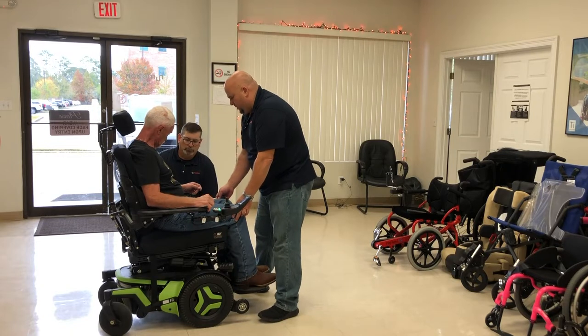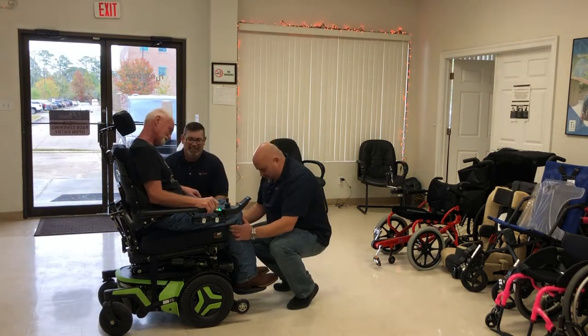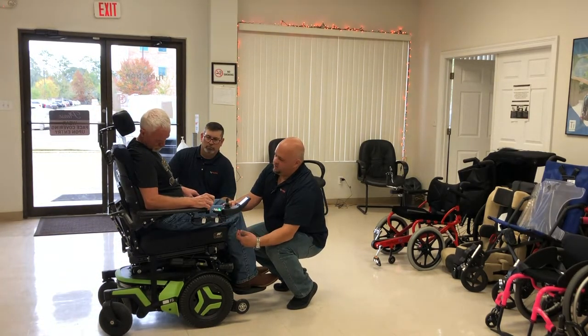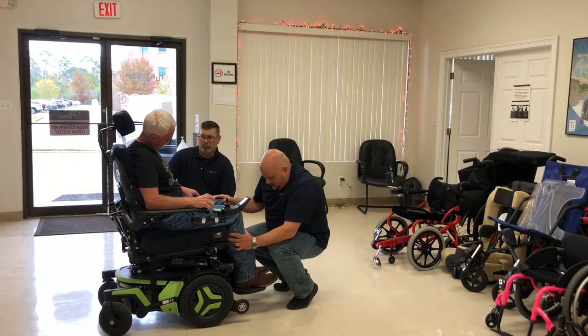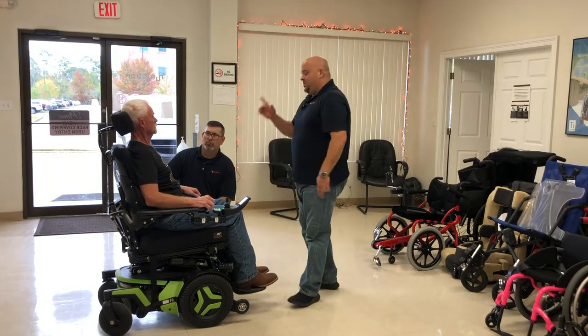Let's check your hips — I'm going to scoot your butt over just a little. There we go. The seat depth looks great even with the boots. Are you wearing your boots mostly every day? We want to make sure your legs are at 90 degrees right here. You don't want too much downward or upward pressure. It's adjustable up and down, so we can accommodate this angle. Your hips look good — you look neutral in there.